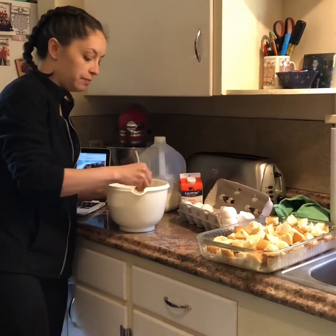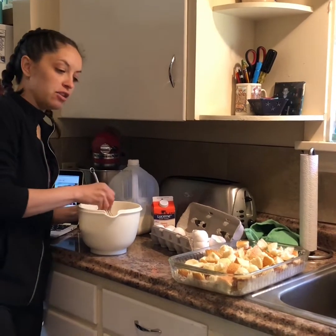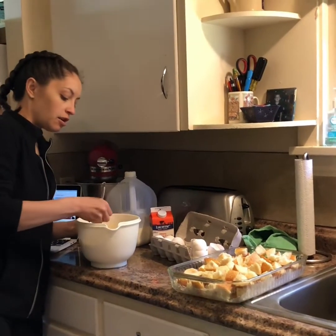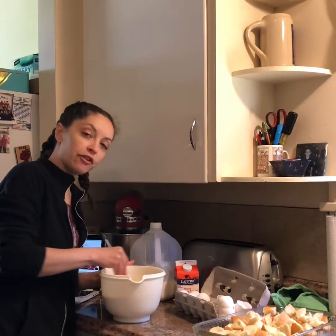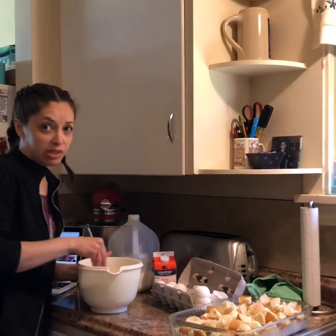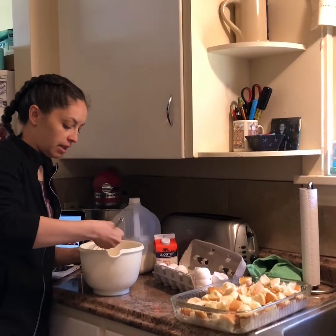So for this French toast casserole you mix all of this together and then pour it over the bread. It actually has to sit in the fridge for a while so that it can all soak into the bread and make it really yummy. If you're making this for your mom for Sunday morning breakfast, you have to do it the day before — it needs to sit in the fridge for at least eight hours or overnight before you bake it. It takes a little bit of time but it's really easy and really yummy.